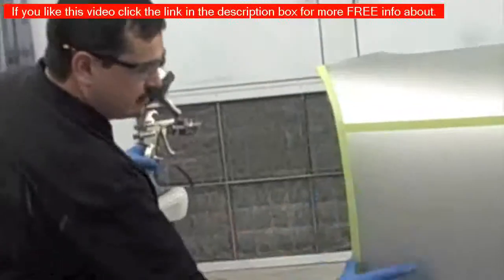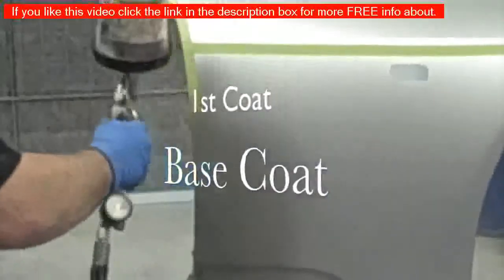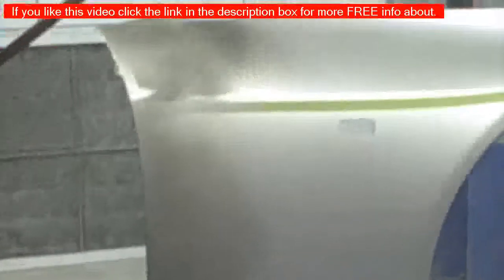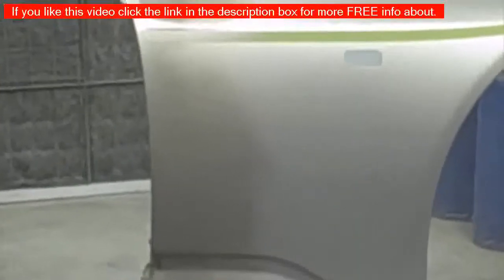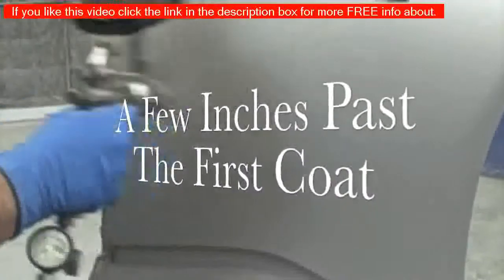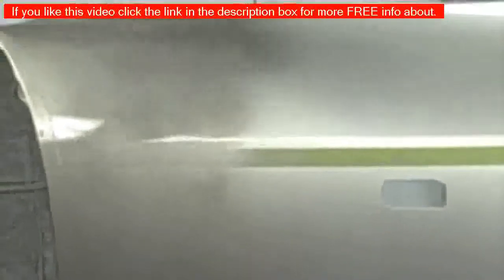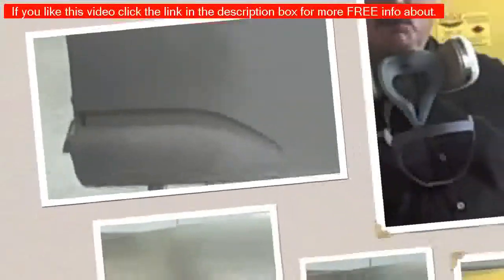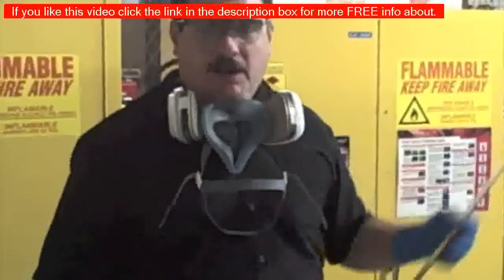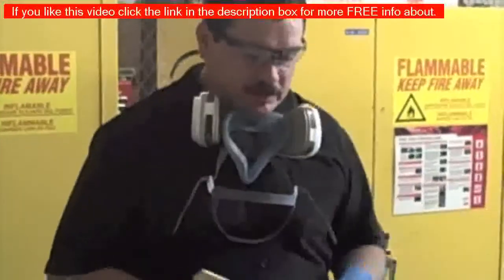We're going to paint this edge on a normal coat, probably about 60 to 80 percent. We've got two coats of color on the area we're blending on that fender. Now obviously that is way off — that would not be a blendable match — but that's what we're doing for this demonstration.